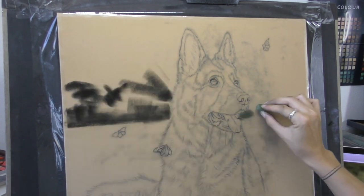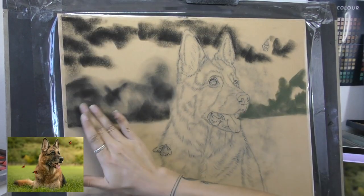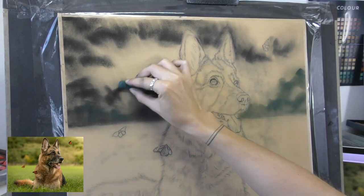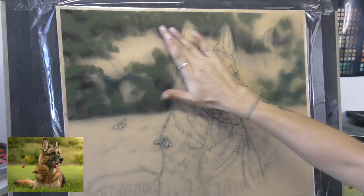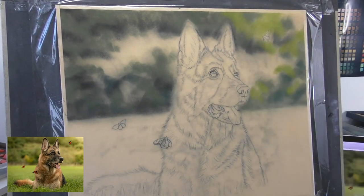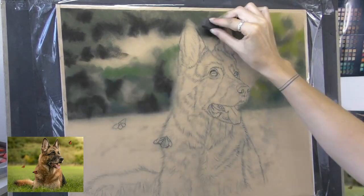I'm working on velour pastel paper for this, my trusty favourite paper. It's not what I've been working on mostly recently — I've been using pastelmat a lot. But anytime I see a really lovely bouquet or blurred background like this, it instantly makes me want to reach for the velour paper.